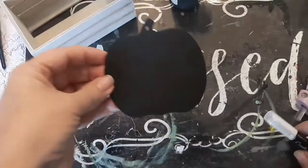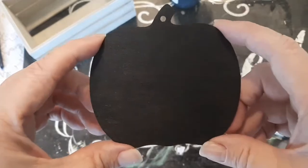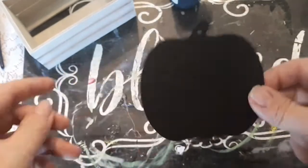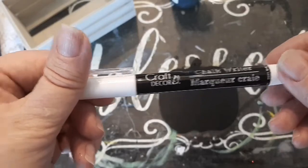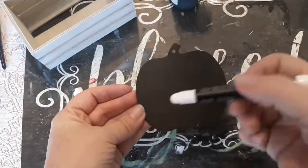Now that the pumpkin is dry — the reason I painted it with chalkboard paint is because you can change up whatever design you want to put on it using a chalk writer. I did purchase this chalk writer from the Dollar Tree. They come in different colors; I just thought I'd use white.